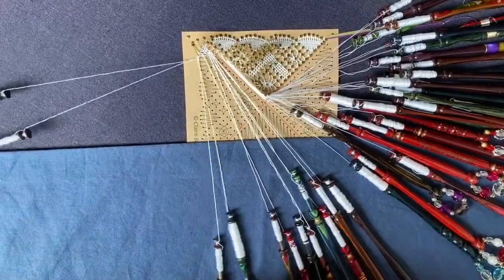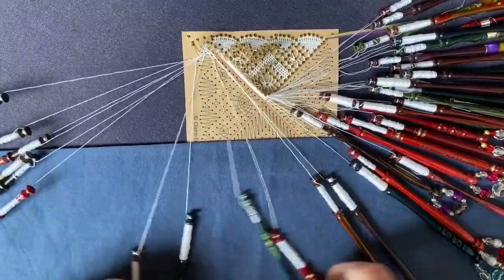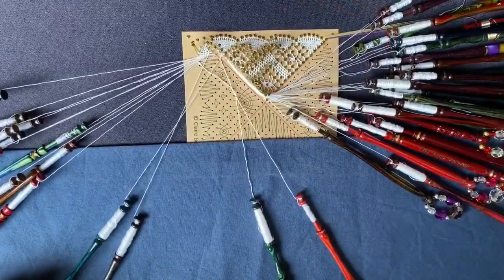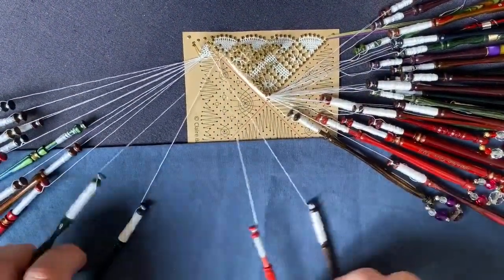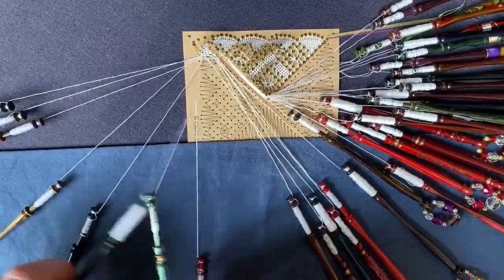As with the trails, when you're working in half stitch you don't need to tension quite so fastidiously as you do when you're working cloth stitch. Just a gentle stroking of the bobbins is really all that's required. So that's the last one we've taken in — that's the widest point of our fan.